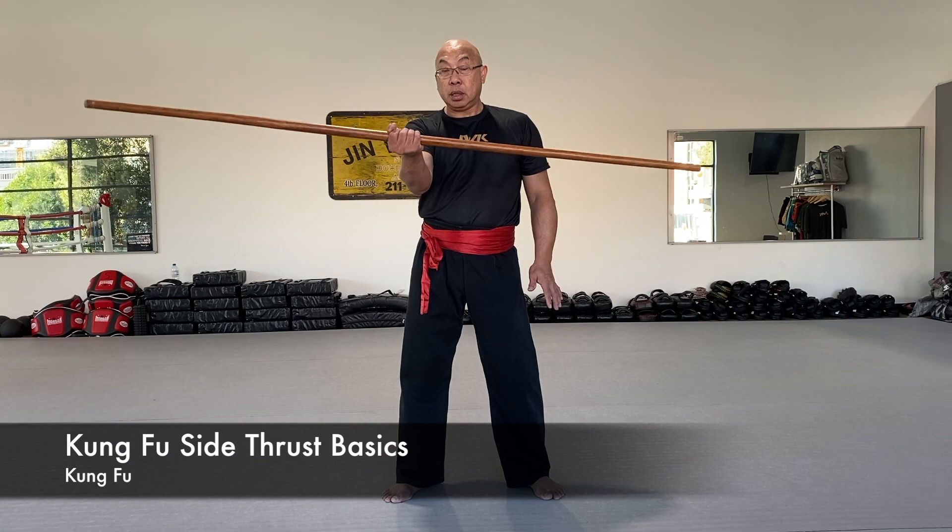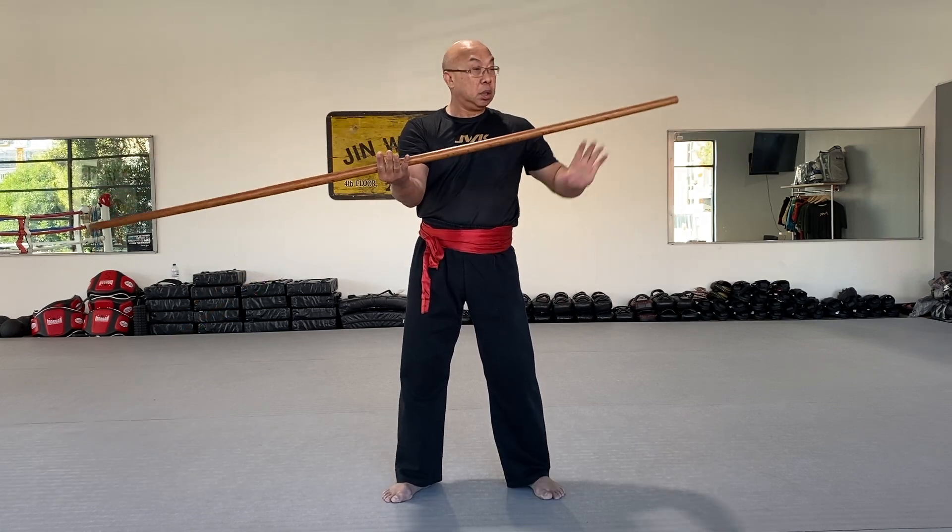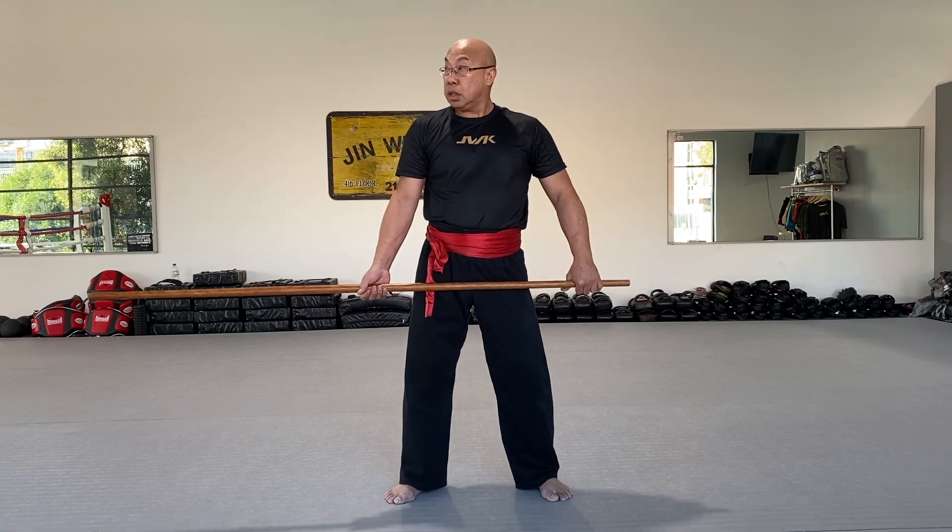Okay, balance. Alright, here. Not too much here, not too much here. Right in the middle. Down. Close. So as a side, please.